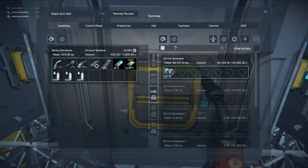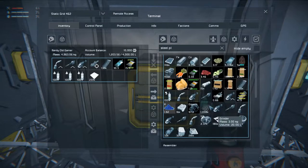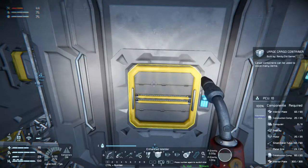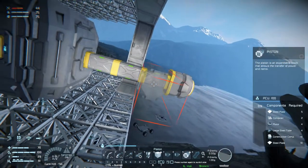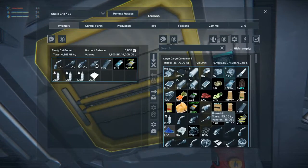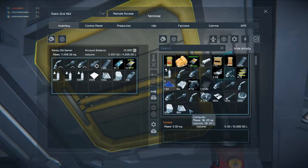Let's grab some steel plate — that should be enough. What else does it take to build? We need computers, motors, large steel tubes, and construction components. There are some computers, construction components, large steel tubes, and motors.